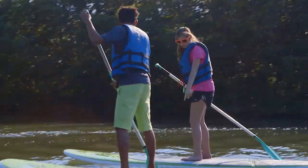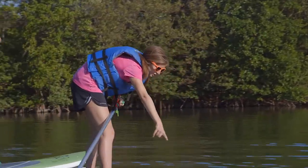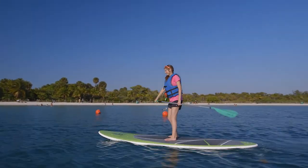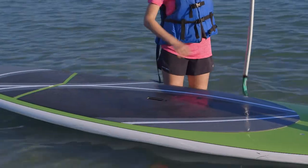I love paddle boarding because it's like walking on water. You can look down with polarized glasses and see a ton of marine life. And here's an added bonus — it's an all-body workout. Your arms, legs, and core will feel it the next day for sure. For me, paddle boarding is the ultimate outdoor workout.